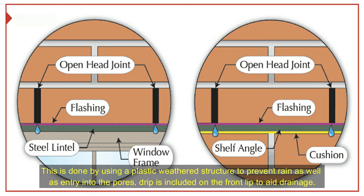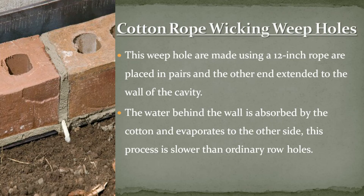Cotton rope wicking weep holes are made using a 12-inch rope placed in pairs, with the other end extended to the wall of the cavity. The water behind the wall is absorbed by the cotton and evaporates to the other side. This process is slower than ordinary weep holes.